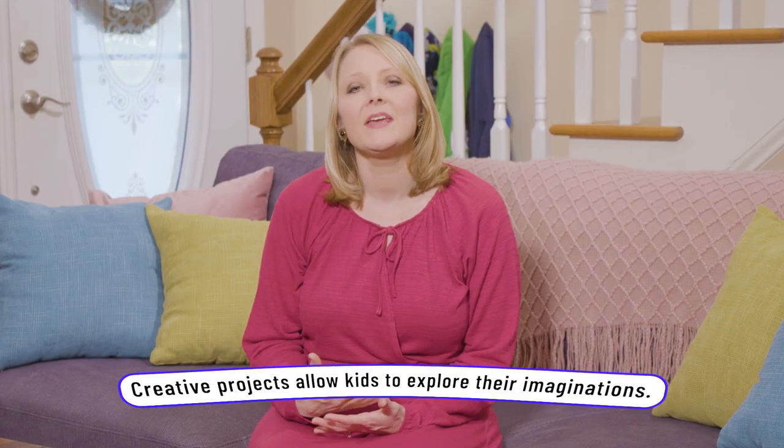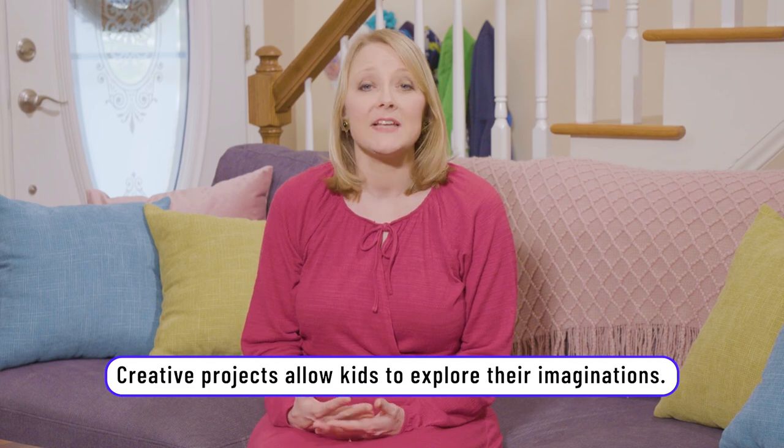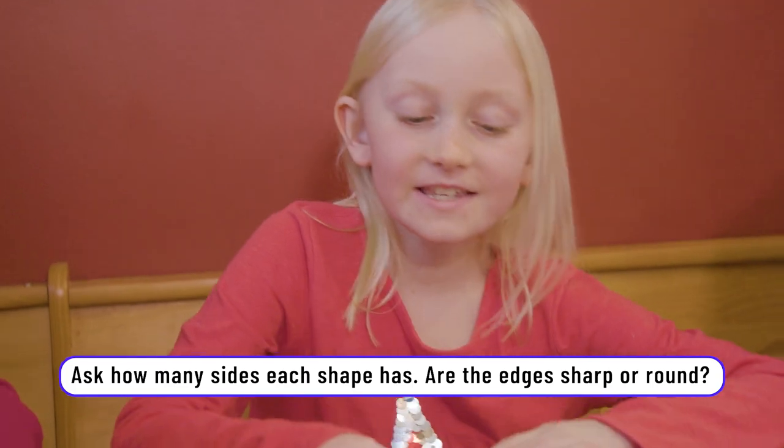Building a Shape Monster gave my kids independence as they chose what shapes they used. Also, as I asked them questions, I think it gave them confidence because they knew how to answer those questions. So Rachel, you chose a pentagon — tell me, how many sides does a pentagon have? Five sides. Good job, five sides. And if there wasn't something they knew, I could just help them through it.